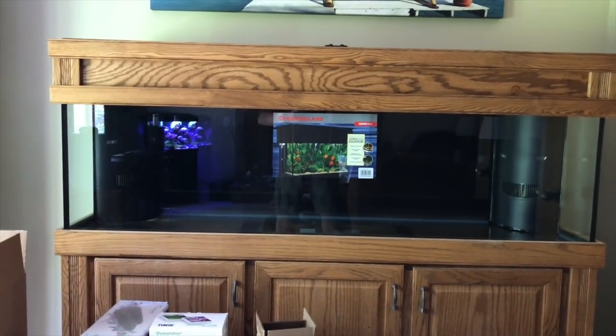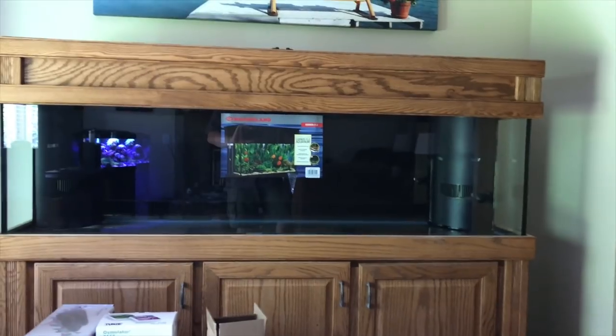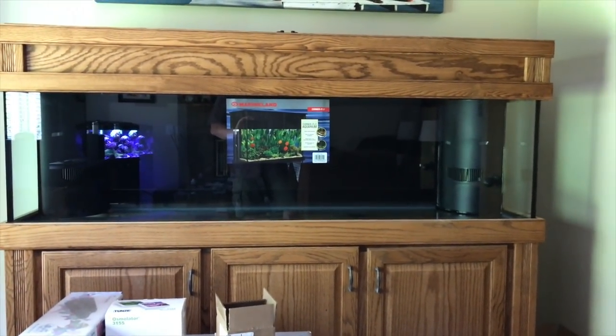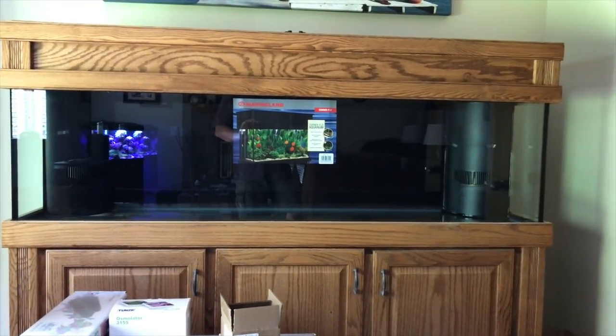What I thought I'd do today is just kind of do a walkthrough on all my equipment and everything. I'm not sure if I'll do this as a separate video or part of a building-the-tank series or something. But anyway, when this posts we'll know what I decided to do.